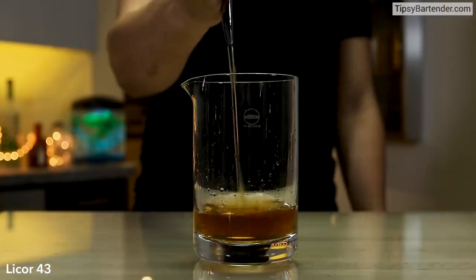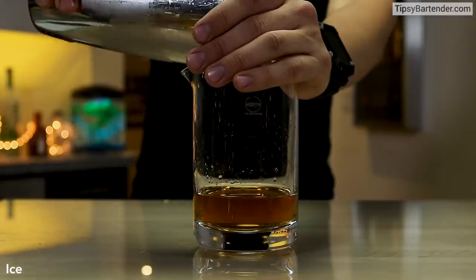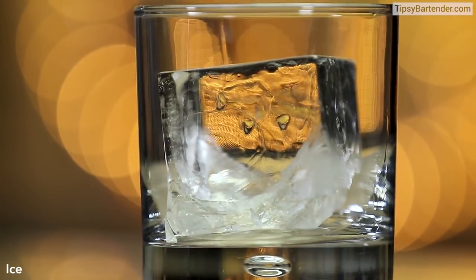Bourbon and apple juice. Come behind that with some Liquor 43 and some crème de cacao. Ice and stir. By the way, that was bourbon and apple juice separately being poured together, just in case you're curious.